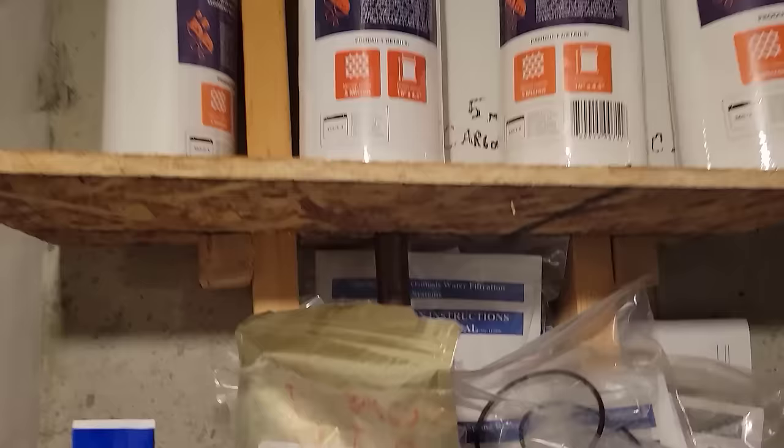This is the oxalic acid I use. It removes all the rust buildup, which is on everything in my house. It's a powder, it's about 20 bucks — that's what I've been using.